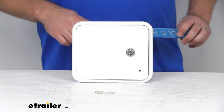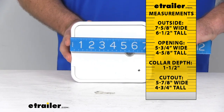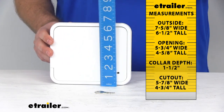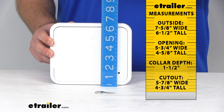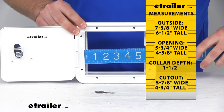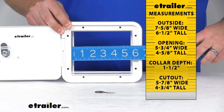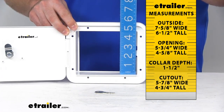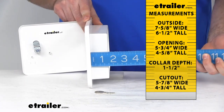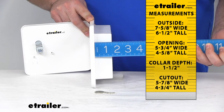I do want to give you a few measurements here to make sure that this is going to be the fit for you. Our total width is going to be right about seven and five-eighths of an inch. Our height is about six and a half inches. If I open up the door here, our opening measurements are looking at five and three-quarters of an inch wide and four and five-eighths of an inch tall. Our collar depth is right at about one and a half inches, maybe closer to one and nine-sixteenths of an inch.